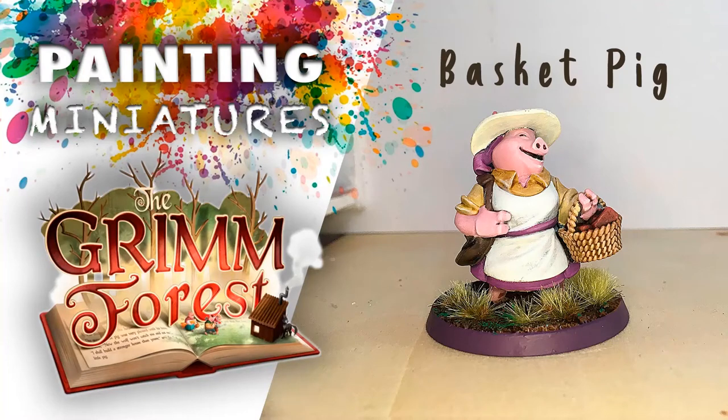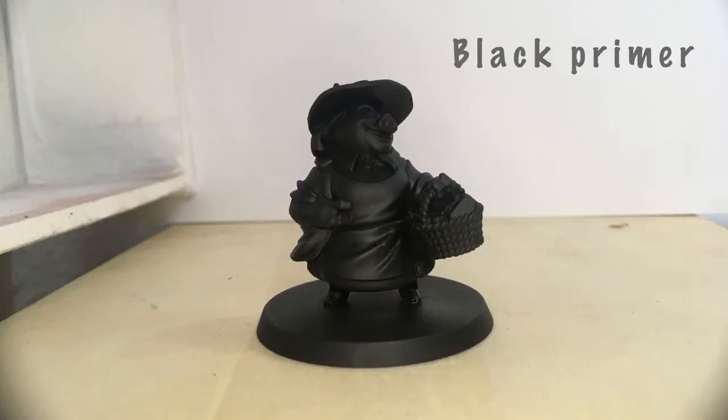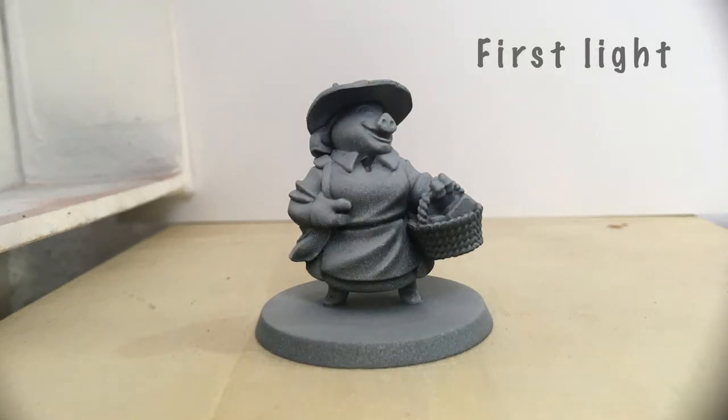Hi everyone, and welcome to this miniature painting process overview. In this session I'm painting a miniature from the Grim Forest board game. I'm going to start by applying a black primer layer, then continue applying a first light level.